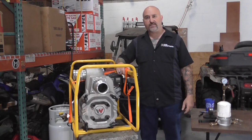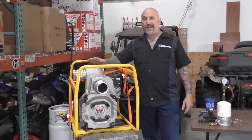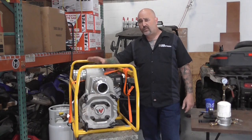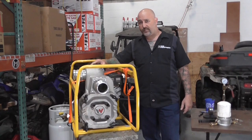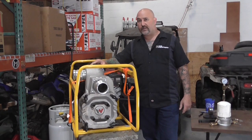Hi, I'm Dave Schatz with DHS Equipment. Today we're going to go over a couple of test procedures on the Wacker PT3 trash pump. Then we're going to do an overhaul on the pump end with an overhaul kit that we put together here at DHS Equipment.